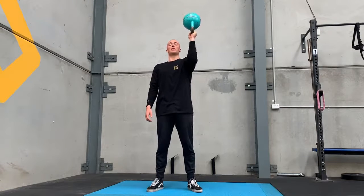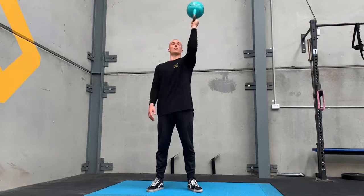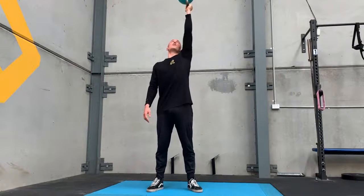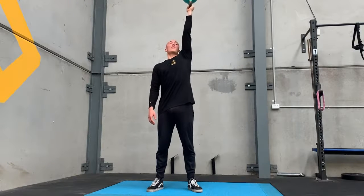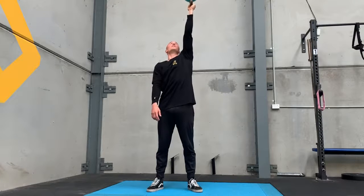90 degrees becomes more challenging to maintain the scoop and it's also a less stable position, so you've got to be stronger. Then you can work on about 120 — even harder. And then overhead. Funnily enough, overhead isn't as hard, but obviously it can be risky, so be careful with this one if you're doing carries or holds this way.